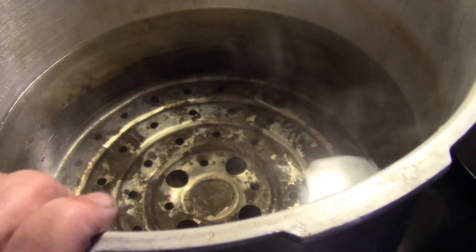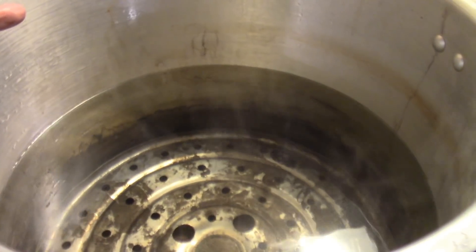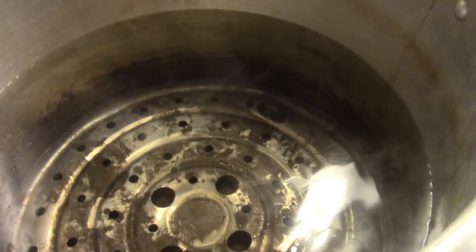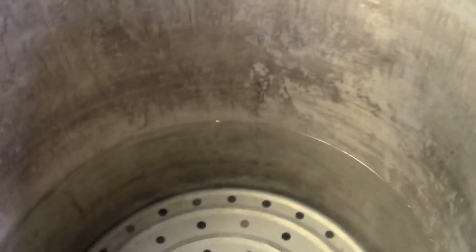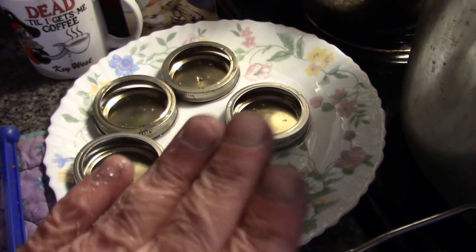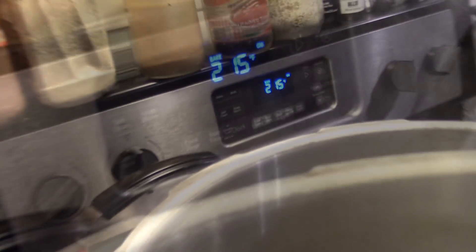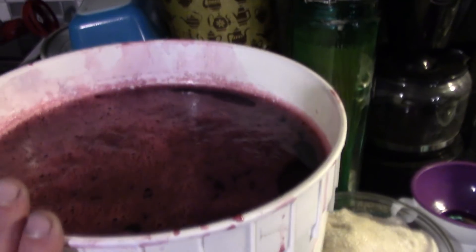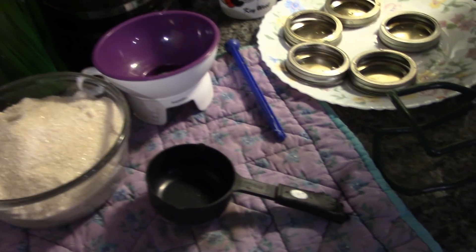I'm using my pressure canners as boiling bath canners. Why buy a boiling bath canning pot if you already have a pressure canner? Just keep the rack in the bottom, fill it to the required amount of water, and just don't put the lid on and lock it down. I have five lids washed and rinsed, and five jars washed, rinsed, and baking in the oven at 215°F for a minimum of 15 minutes. I have organic sugar ready.